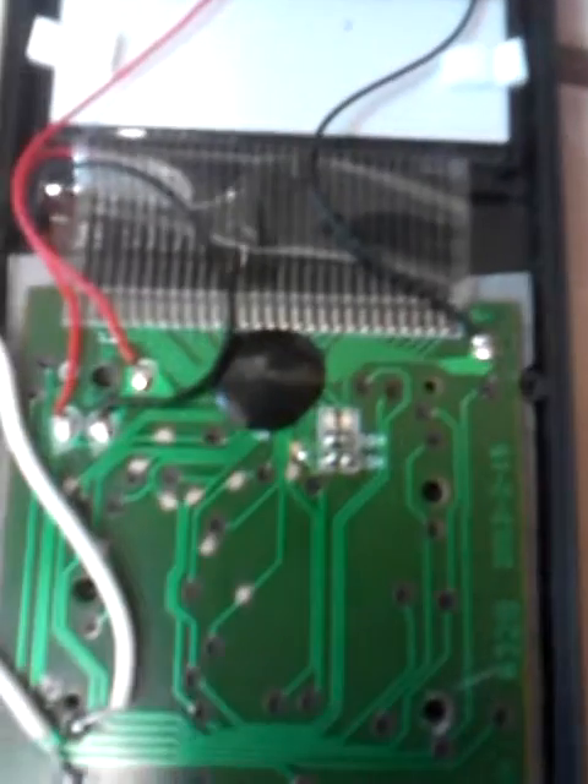So first thing you want is a circuit board like that. If yours has a paper circuit board then you can't use it obviously.